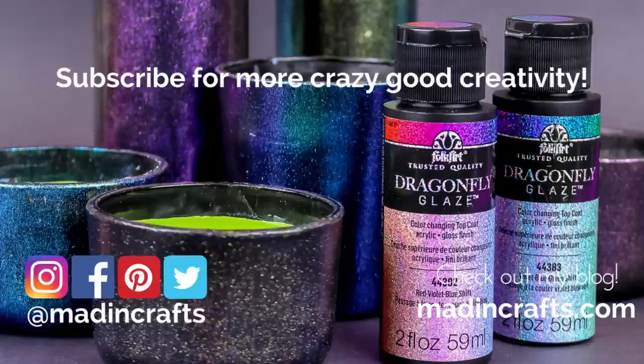Make sure you give this video a thumbs up if you learned something new, subscribe to my channel if you aren't already, hit the notification bell so you don't miss any of my new videos, visit me on my blog at MaddenCrafts.com, and thanks so much for watching. Bye!